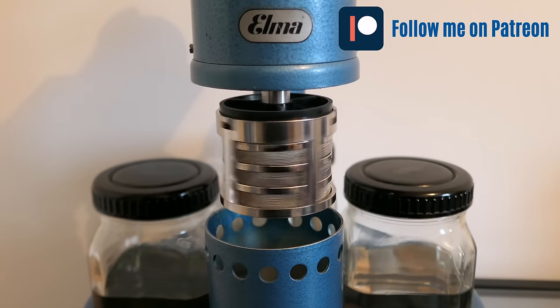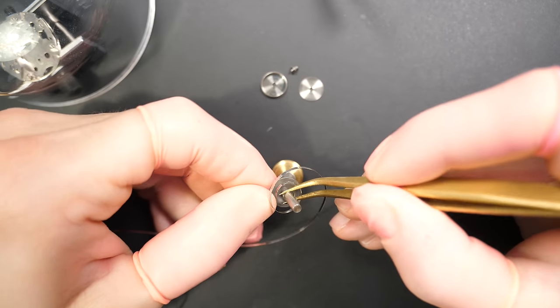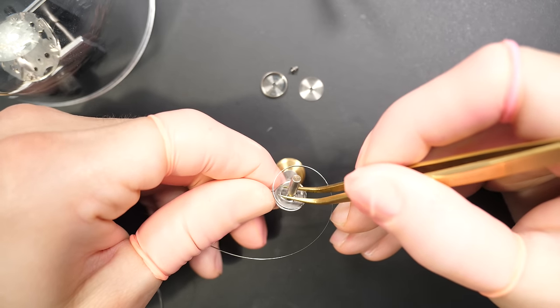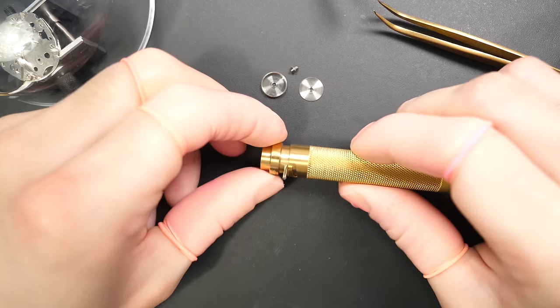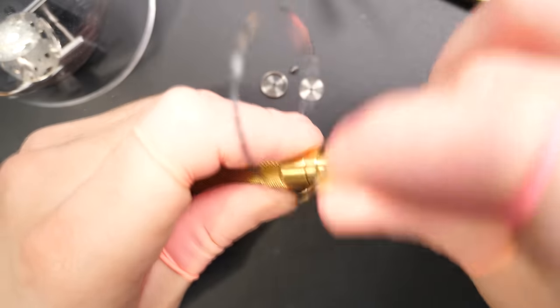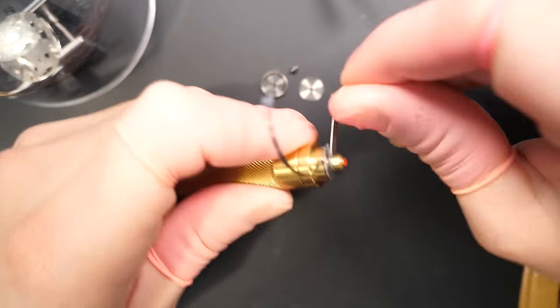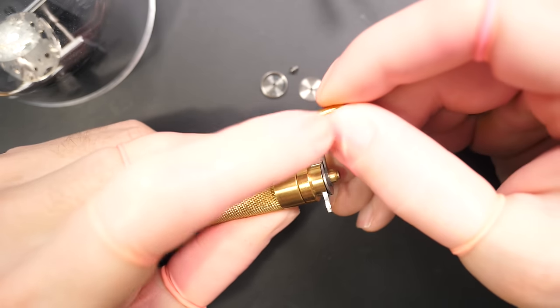The parts are dried and clean, so we can start reassembly. First we're going to reassemble the mainspring. We saw it was in good shape — not too dirty, nothing broken — so I'm rewinding it with a special Bergeon tool for rewinding mainsprings.